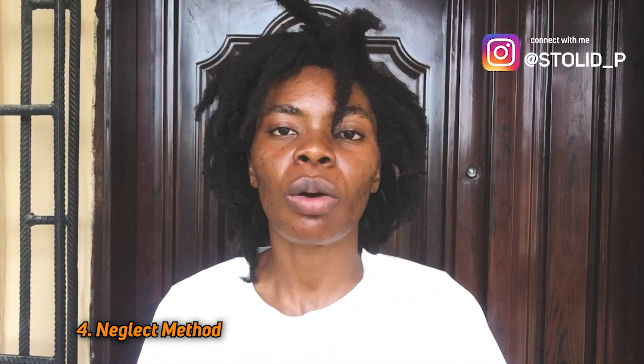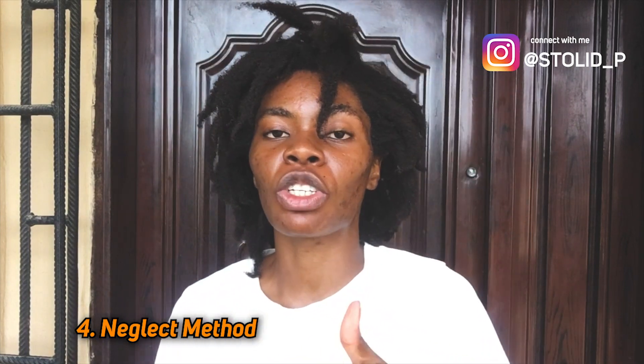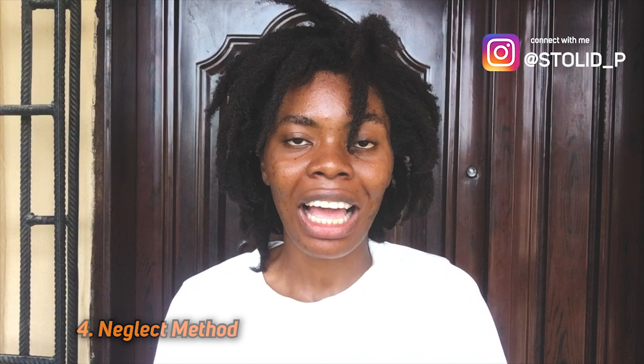The fourth method for short hair — that's the easiest way to get dreadlocks. Just stop combing your hair. We call this the neglect method. You just stop combing your hair, make sure you wash your hair and moisturize it. Your hair needs to be clean. Just ditch your hair comb for some time. With time, your hair is going to form locks. That's the magical thing about black hair — once you stop combing it, your hair is going to tangle on its own when it's clean.